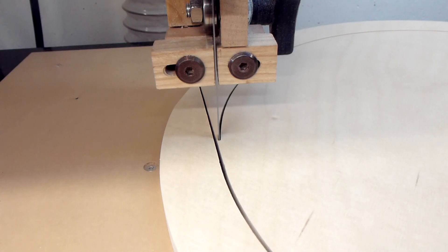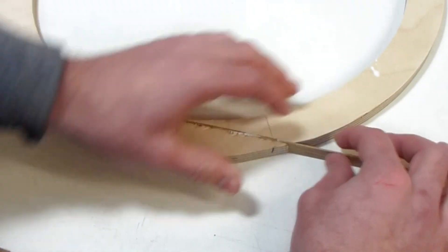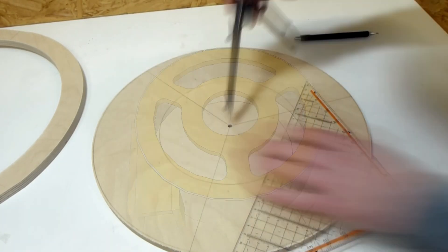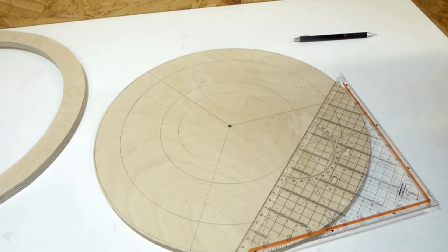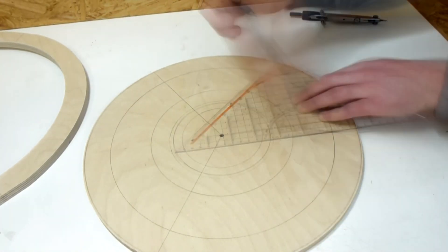I was looking for the inside diameter of the ring. It should be a little bit smaller than the inside diameter of the bucket so they won't interfere with each other. Then I drew up the shapes for the cutouts in the top disc. I could also have made a paper template but because I had the dimensions in my head from drawing it, it was actually faster to draw it directly on the wood.